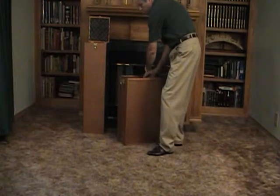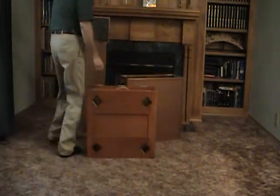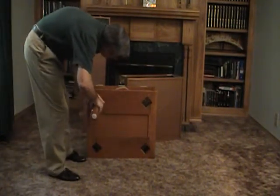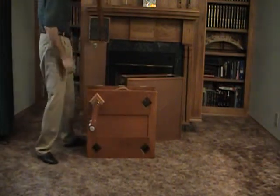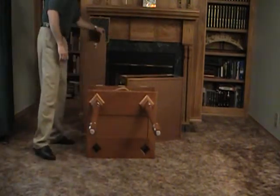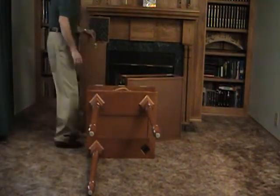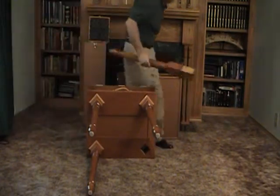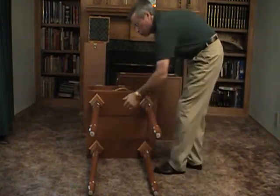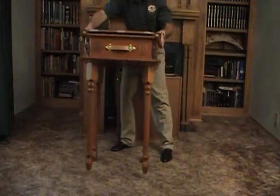I will now demonstrate the ease of assembling the altar. The altar slips out of its carrying case. The legs lock in. As you can see, no tools were required in attaching the legs to the altar. Then you just set the altar up.